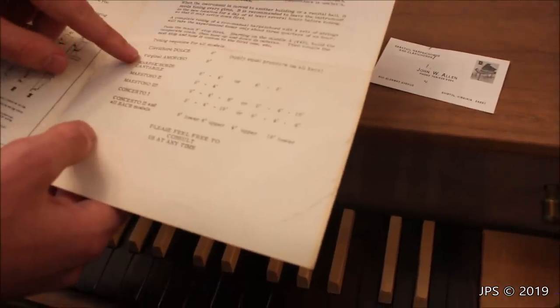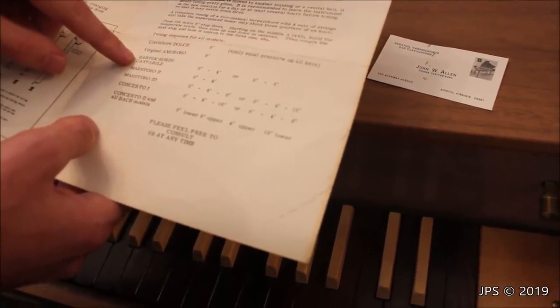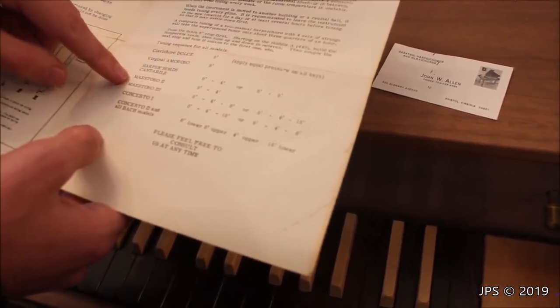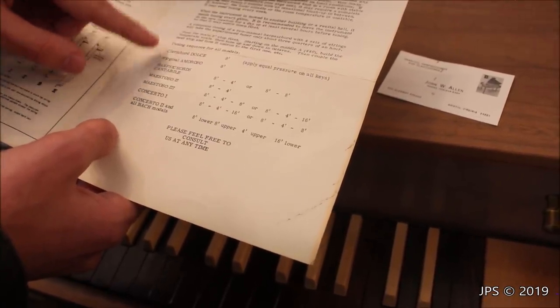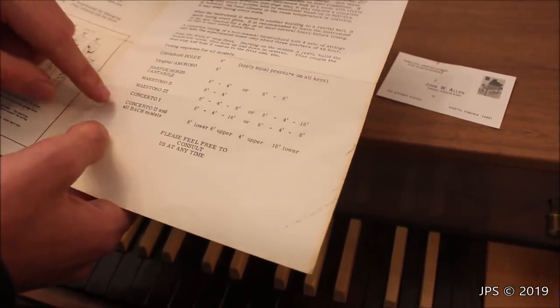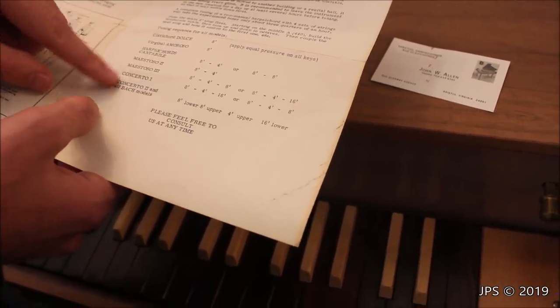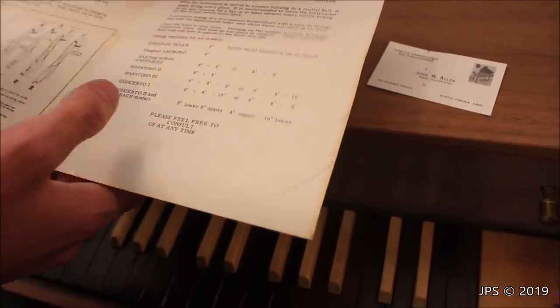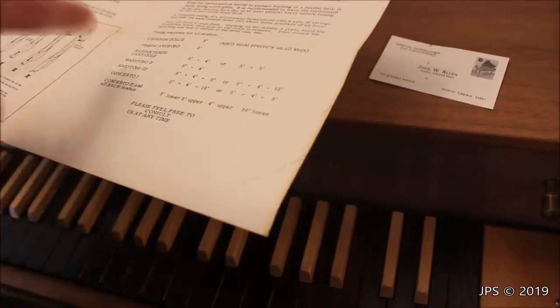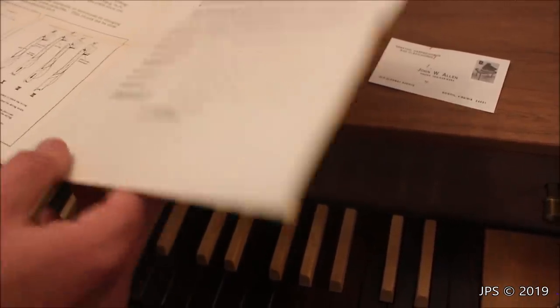These are the list of models that Sabathil has made at some point. We have a clavichord dolce, a virginal amoroso, harpsichords cantabile, maestoso 2, maestoso 3 — those might be harpsichords — concerto 1 and concerto 2, and an all-Bach model. So these are probably different variations on harpsichords. This one here is a virginal, as I predicted, and we also have a clavichord. No pianoforte on the list, but that's okay — these are all very cool instruments. Maybe someday I will find some more of them.